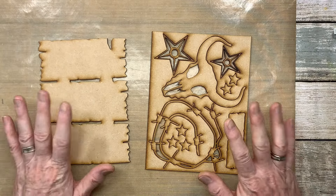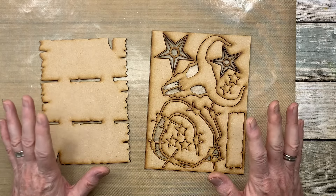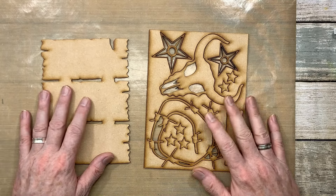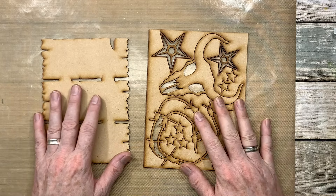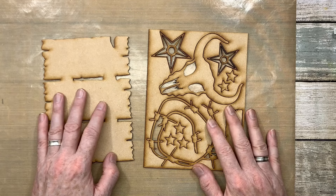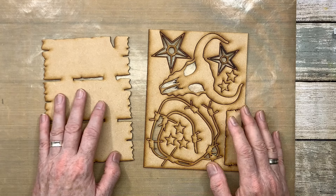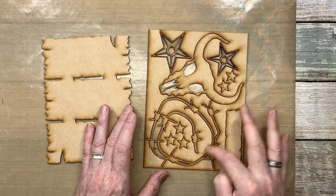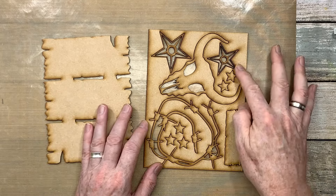Hi everyone, it's Mikey and welcome back to my YouTube channel. It's time for another rainy day project or sharing kit. This is what I call my Cowboy Ranch — or yee-haw, you can call it whatever you want.